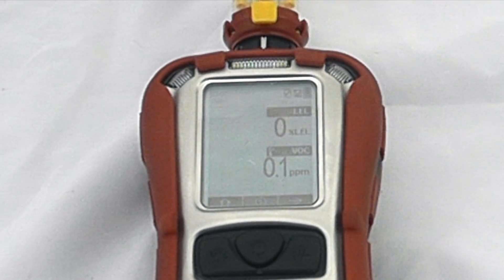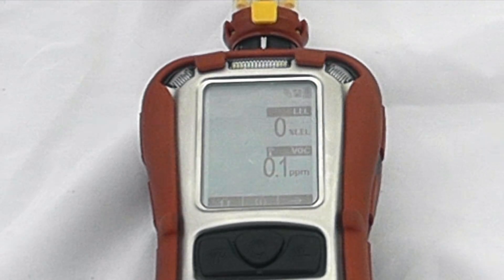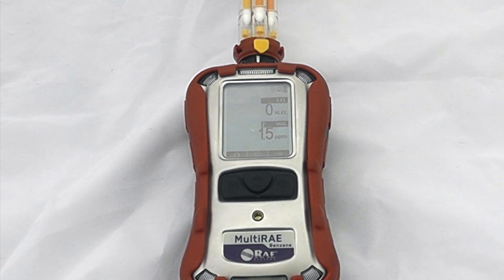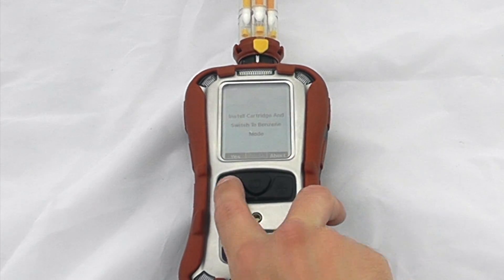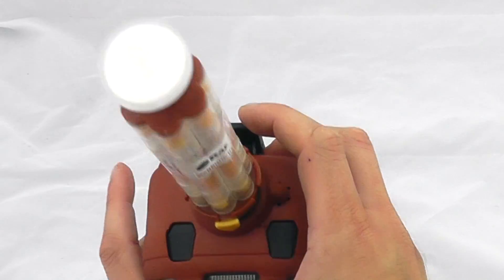If we want to do a benzene-specific measurement, we can use this as a general all-purpose multi-gas monitor and then, say we had a heightened VOC reading and wanted to check for the presence of benzene. To conduct a benzene measurement, we flick into benzene selection mode — scroll across one — and it says 'tube ready, start sampling.' Hit yes. It will say install the cartridge if it's not already installed — that's this top section here — and then switch to benzene mode.